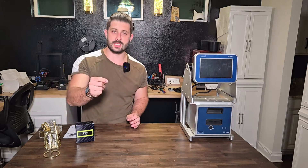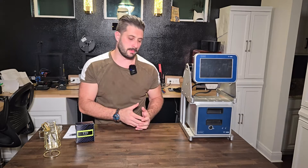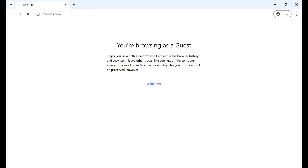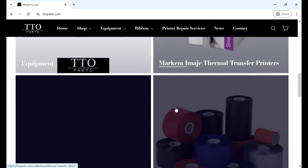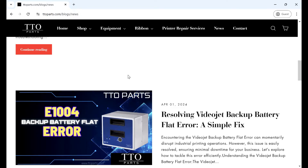We do this to inform and empower you to make better decisions about your printers — maybe that means cutting out your service contracts so you can fix these yourselves, or maybe you send it over to us at TTO Parts. Go to our website, check out the parts, check out our blogs. We also take customers on credit terms, and if you are a terms customer with us there is a significant discount structure we offer.